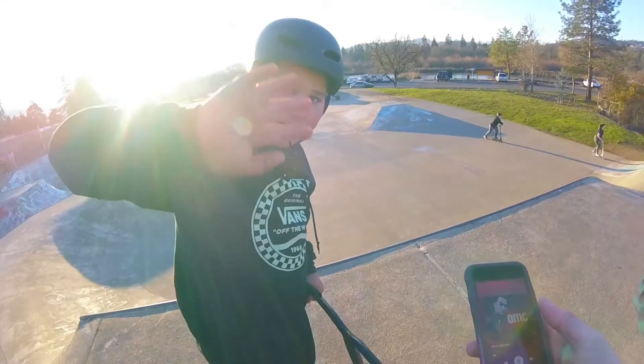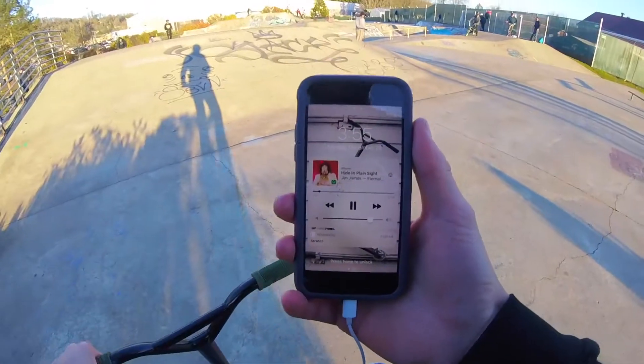Hey, what's up guys, welcome back to my channel. This video is gonna be about me trying some new tricks — some tricks that I've never landed before or even attempted. Don't really know what I'm going for but we'll just get right into it.